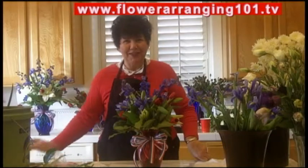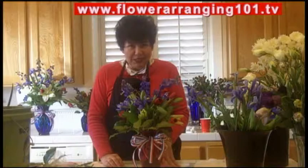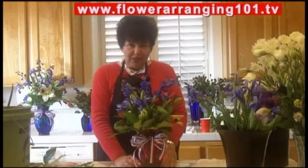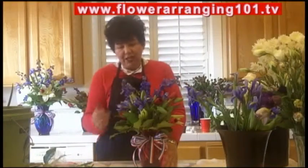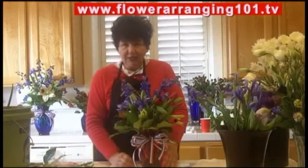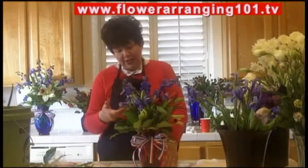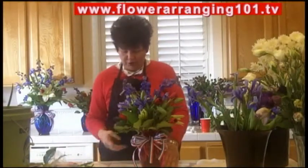Hi there, it's Angie Zimmerman, the flower diva. Head on over to flower arranging 101.tv and watch me make this centerpiece, which happens to be in red, white, and blue — it doesn't have to be. The belladonna comes in various shades of blue and white, the asiatic lilies come in a lot of different colors, your tulips come in a lot of different colors, and your irises come in blue, purple, yellow, and white.